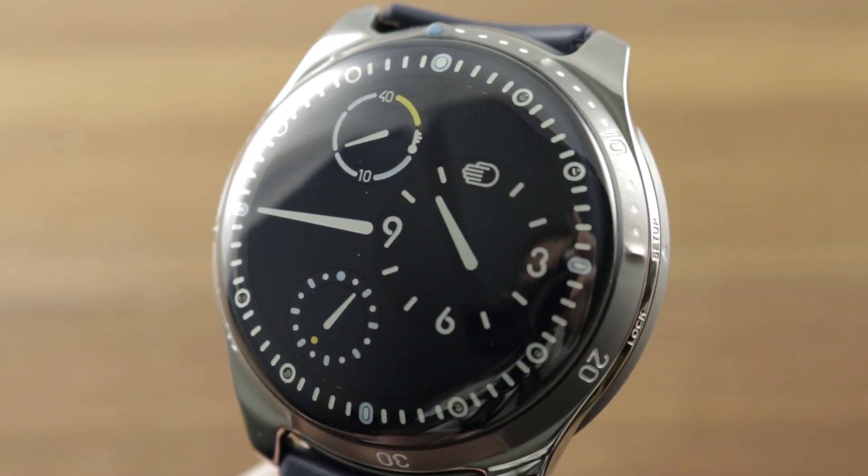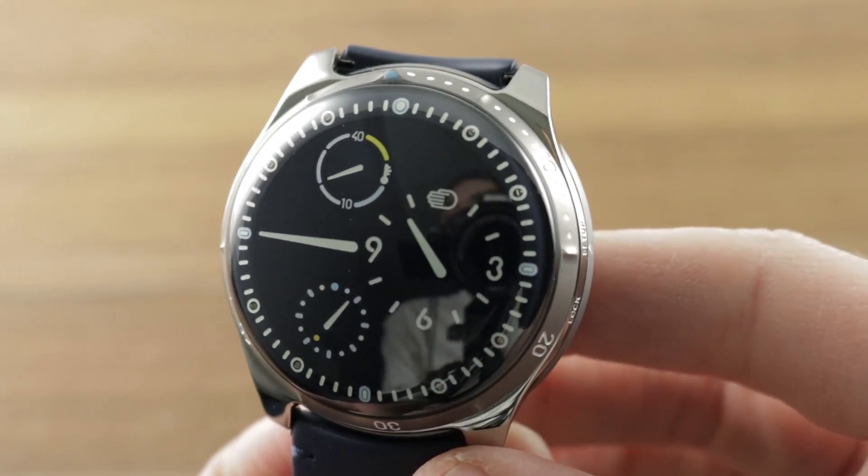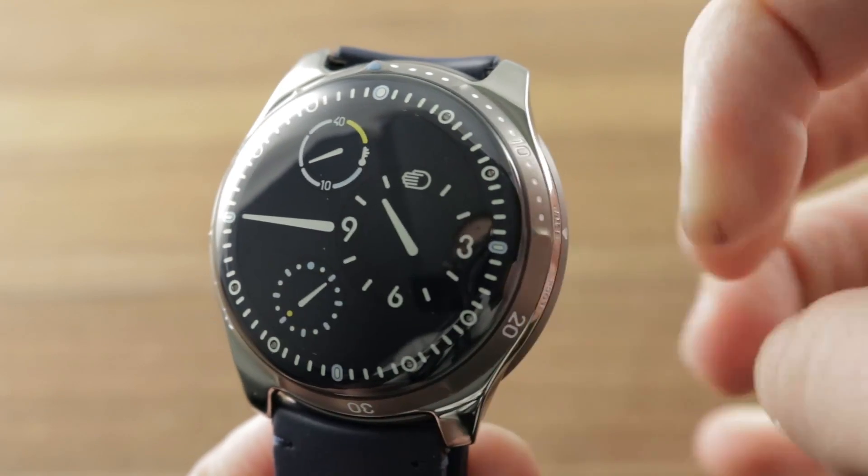Hi, I'm Tim. Welcome to Watchbox and thanks for logging on. If you love this watch, email me at tmasso@thewatchbox.com. It's in the description below.